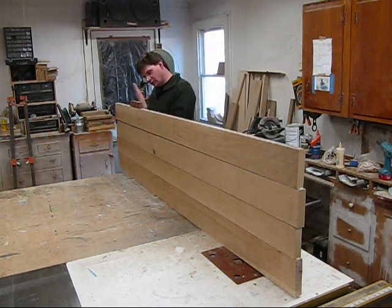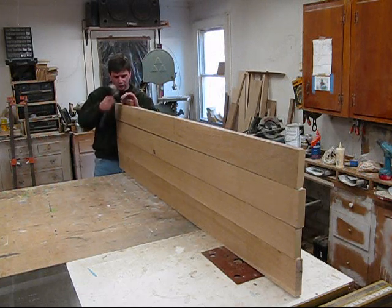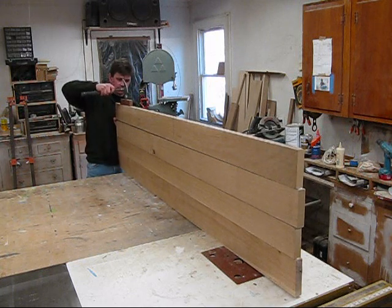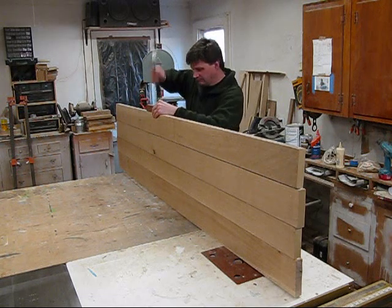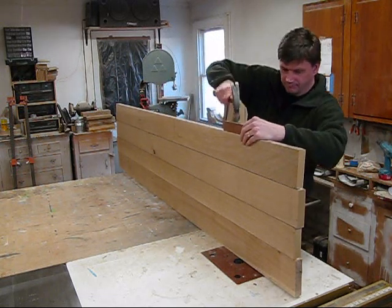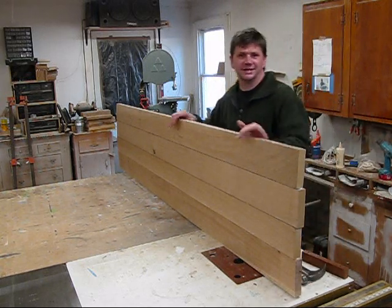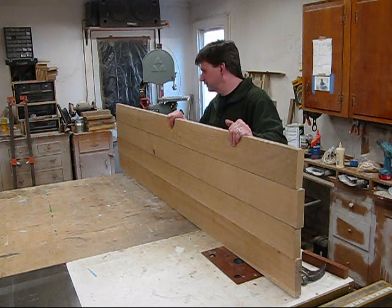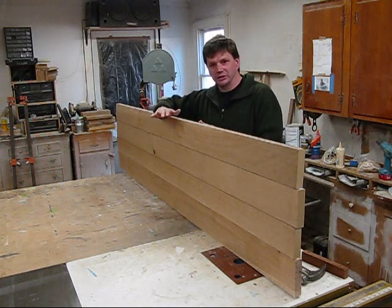This board down here wants to go left a little bit — I'm going to pull it over and convince it. Because the top is so big and really heavy, I decided to build the table top in two pieces. And once the two pieces are done, then I'll join them together.